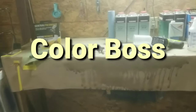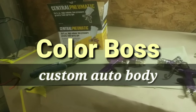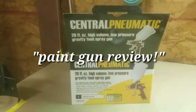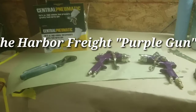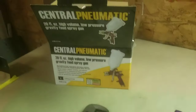Alright, what's up everybody? This is Carlton Flowers with Color Boss Custom Auto Body Shop. And we have a special video today. We are going to be discussing the famous, or infamous — it depends on your opinion — Harbor Freight Purple HVLP Paint Gun, made by Central Pneumatic.